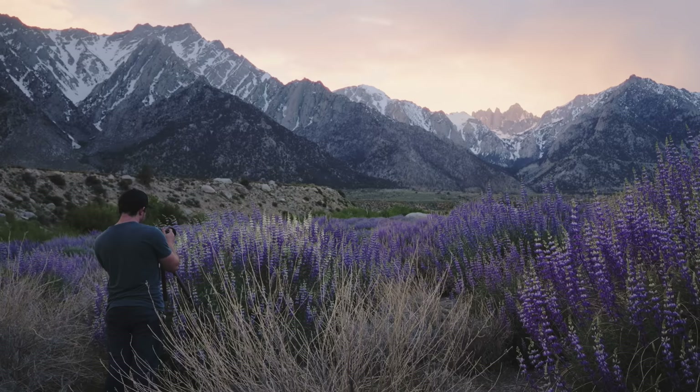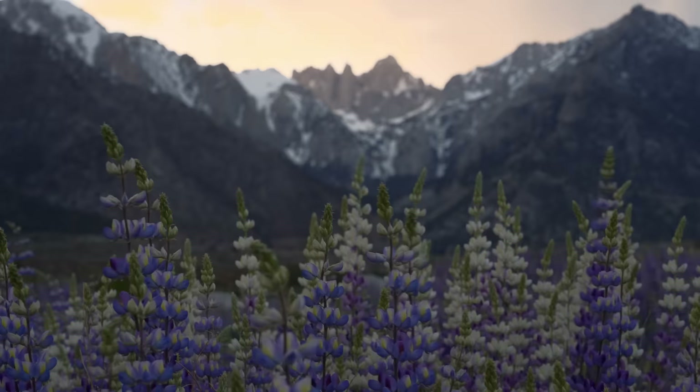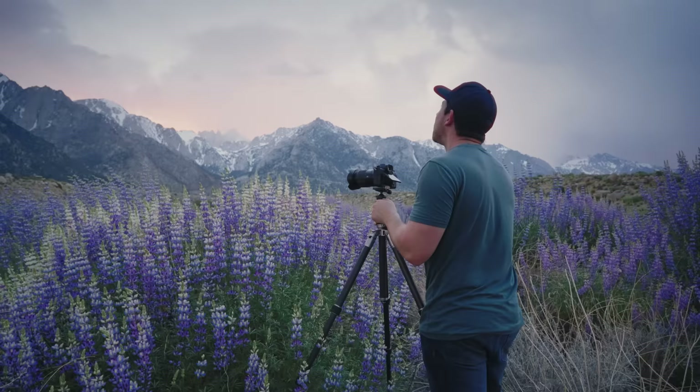The next day, I decided to explore another lupin field with my friend Josh Cripps. This one had some different varieties of colors, and we also had some really dramatic storms to work with.